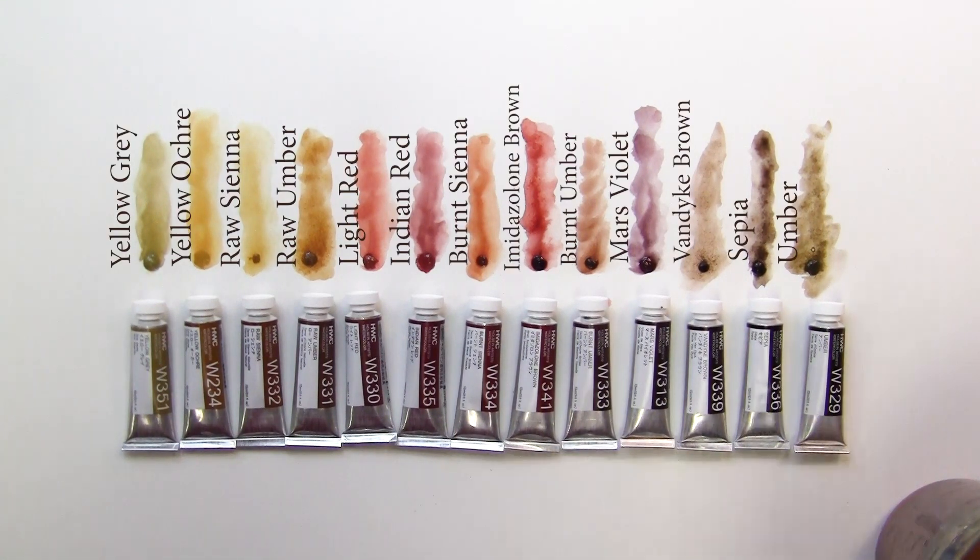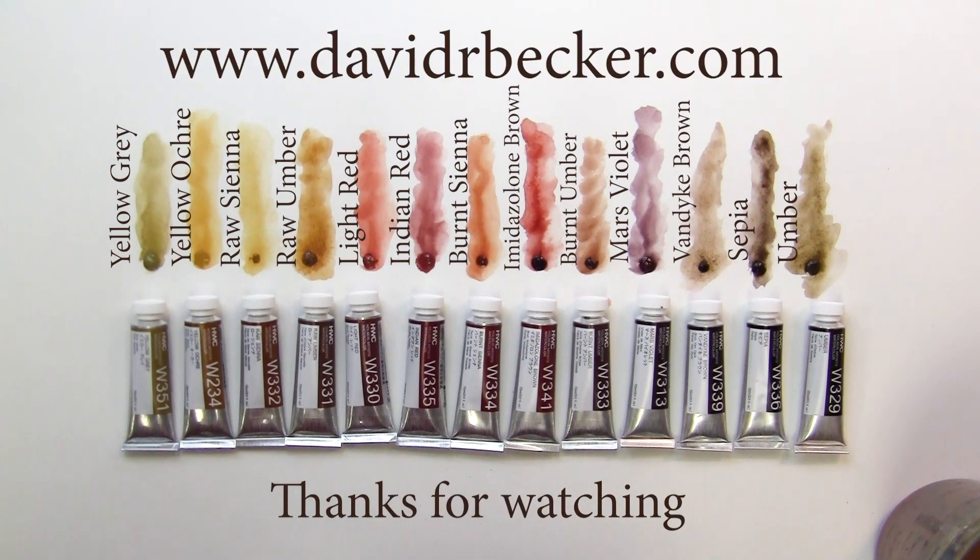So there you have it — thirteen of the earth tone colors that Holbein puts out. Holbein earth tone colors. Thanks a lot for watching. You can go to my website and pick up more videos at davidrbecker.com. Thanks a lot.